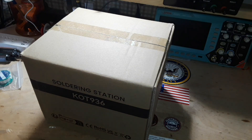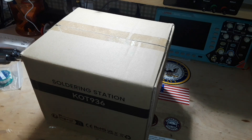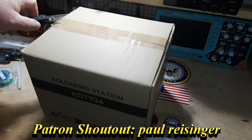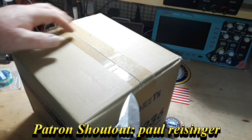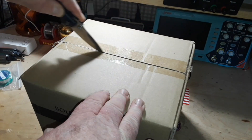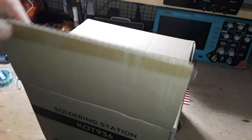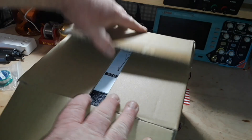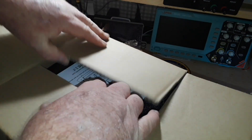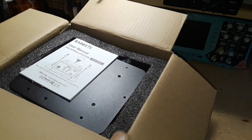Hey, what's happening guys? Check it out. I got a package in the mail from Kaliwitz. It is the KOT 936 soldering station. Let's have a look here and see what they sent. I've looked at quite a few of their multimeters and they're pretty nice stuff.